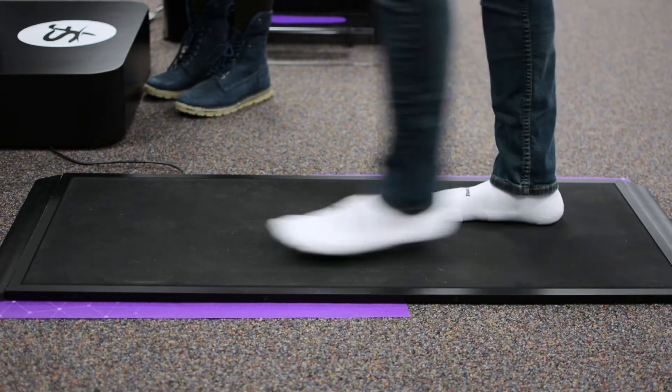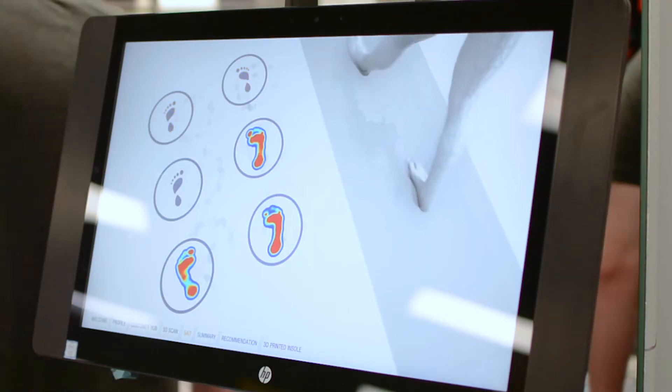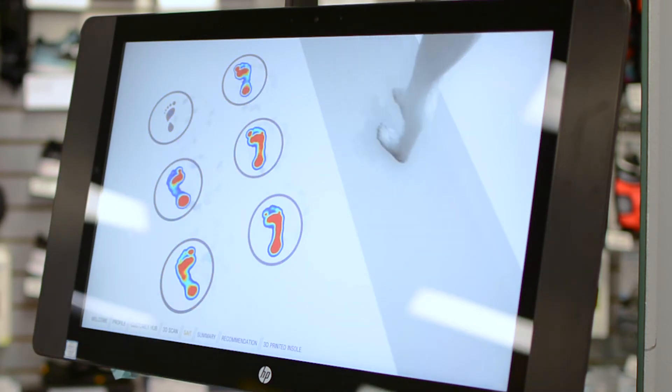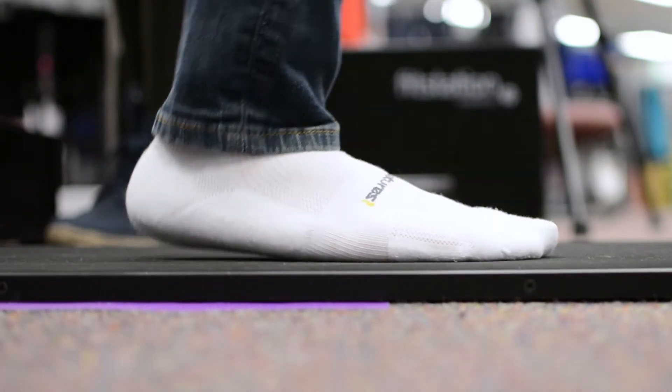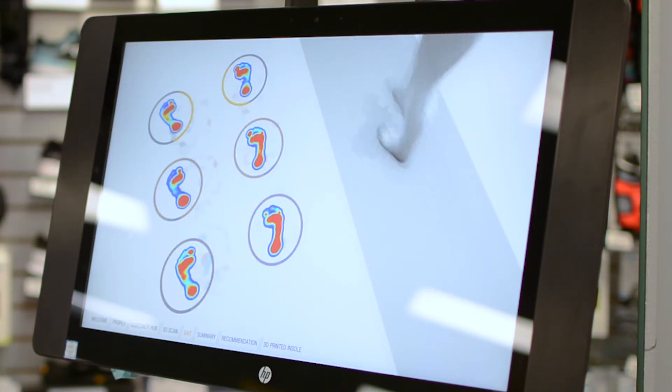And it's on to the next step, literally. All you have to do is walk back and forth on the pressure plate for this part. Doing this will tell us how you displace your pressure as you walk and also will calculate your unique stride and gait cycle. After six good steps the fit station takes the data and analyzes it to show us how your feet move and work during your gait cycle.